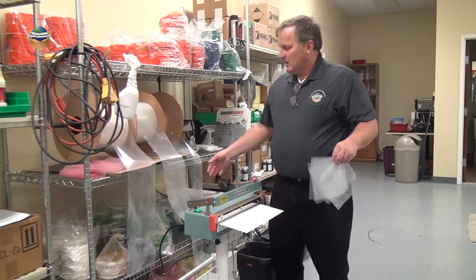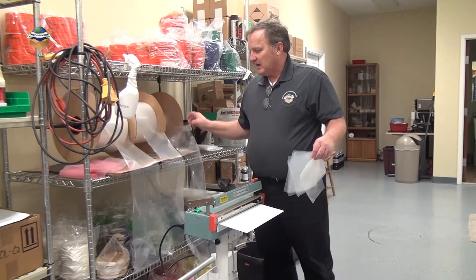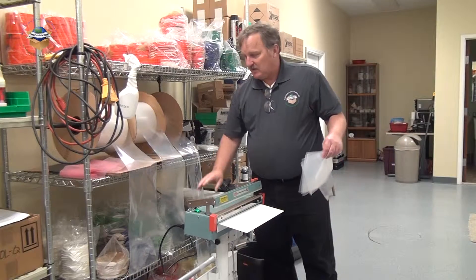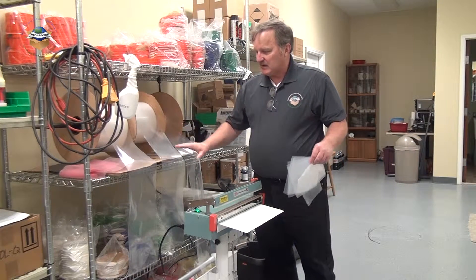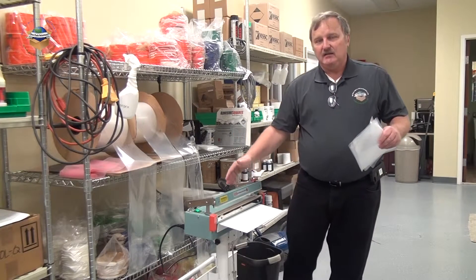We also keep some 2 mil stock as well, both wider and skinnier. You can also mount it on the machine, but since we have so many different sizes, we just put it on a bar behind the unit. This is the AIE bag maker.